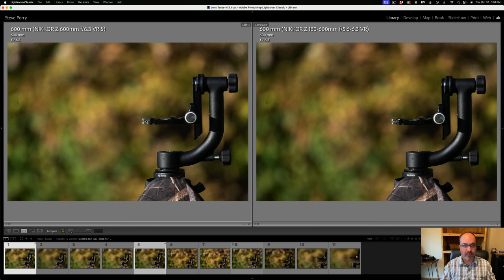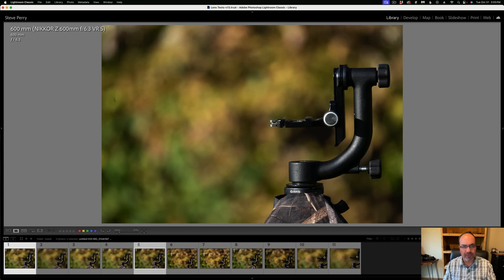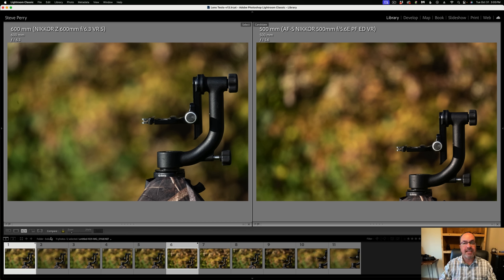Next comparing the 600 PF to the 180-600 zoom at 600mm. In this case I think it's pretty close, but the prime definitely has an edge. Looking at the background transitions, how busy it feels — the 600 PF does look a little bit nicer. Jumping back and forth they're very very close, but I give the edge to the 600 PF. It is a much more expensive lens, so you'd expect some advantage, and the zoom does really hold up well in this comparison.